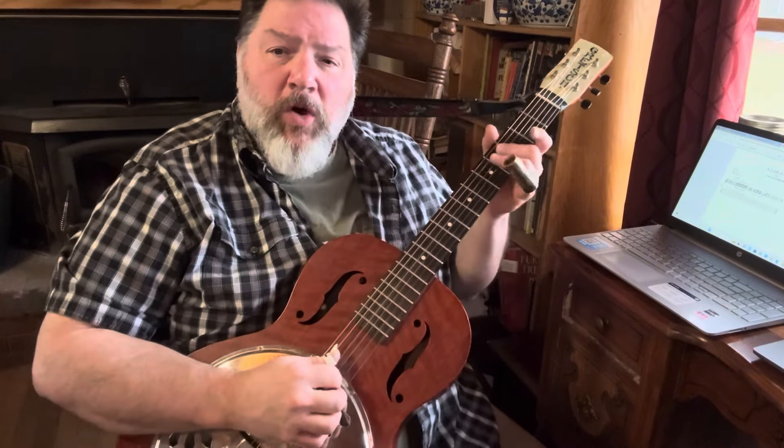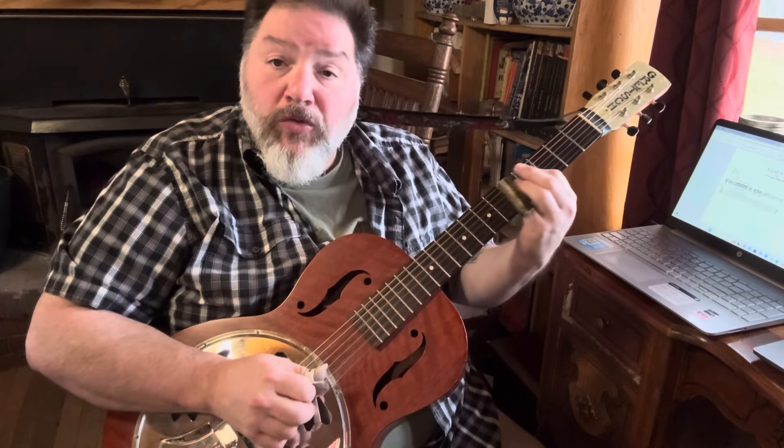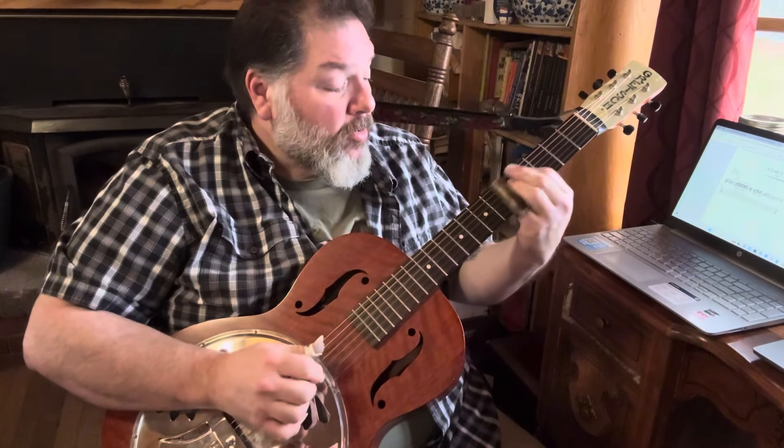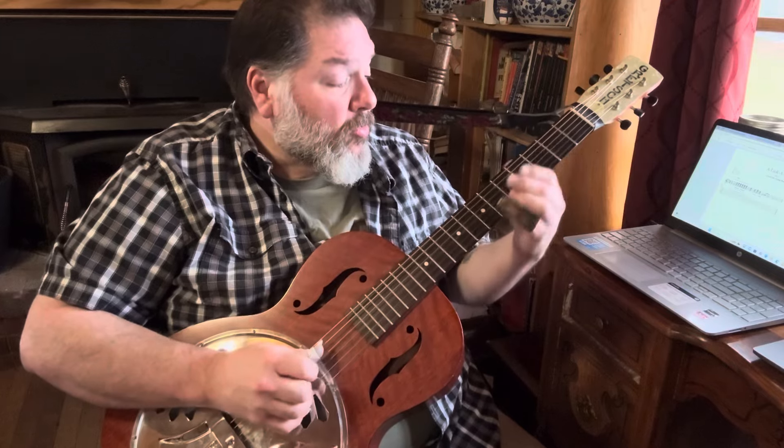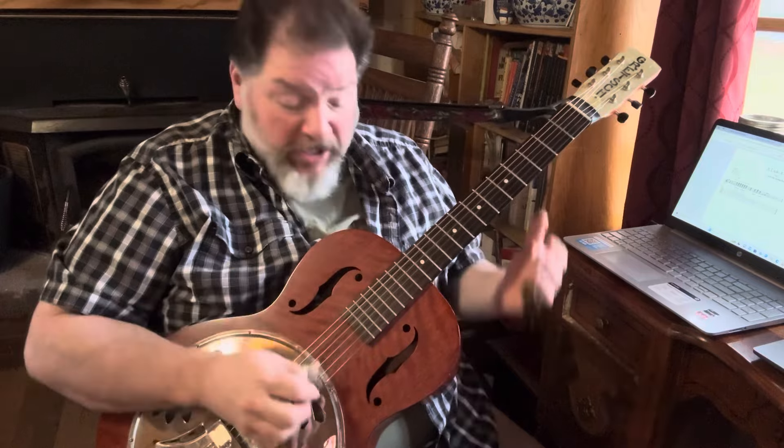Let me do it again so I can get the triplets in there: one, two, three, four — one, two, three, four. All right, that's the whole second lick, so we're this far.